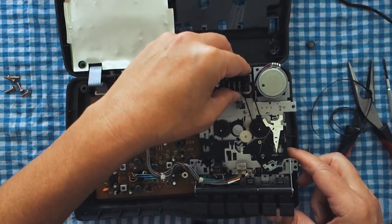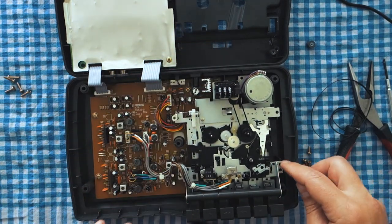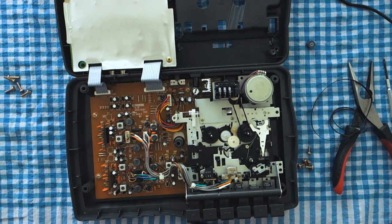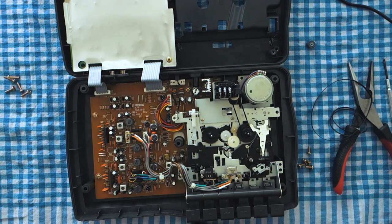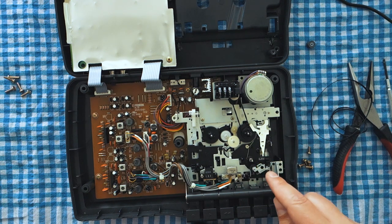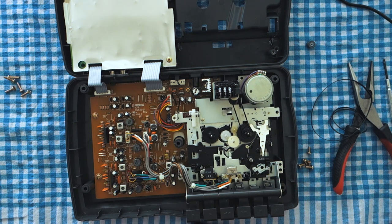Now we're going to fix the pinch roller. Before we attach everything, we're going to leave it all disconnected so that we can get to the pinch roller. I already tried cleaning this pinch roller with a rubber restorer and everything to get it running, but it didn't give me the results I wanted — it worked a little bit better but was still having that problem.